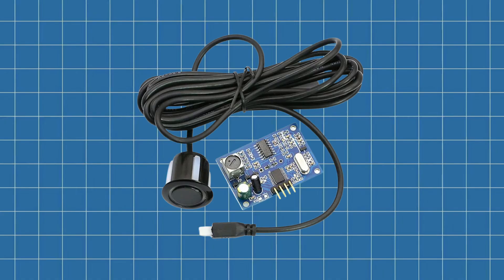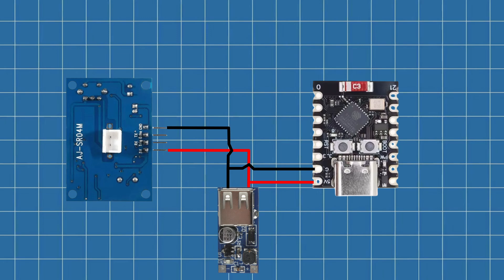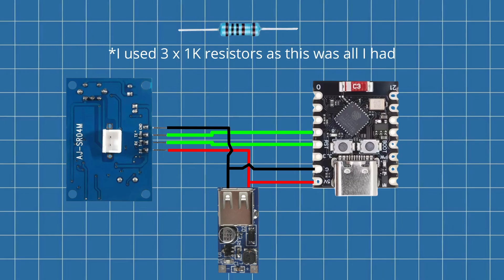The sensor is an AJ-SR04M — it's waterproof and pretty reliable for outdoor use. It needs 5V to run properly, so I'm powering it directly from the boost converter. The trigger is wired to GPIO4 and echo is connected to GPIO3 on the ESP32. Since the echo pin outputs 5V, I added a voltage divider to bring that down to safe levels. I used 1K and 2.2K resistors, which brings the voltage down to around 3.3V — perfect for the ESP's input.